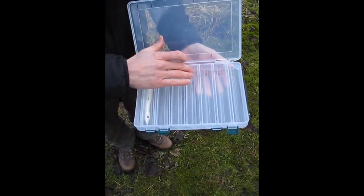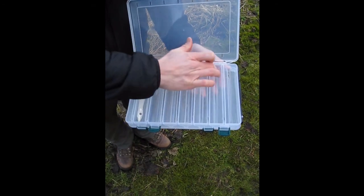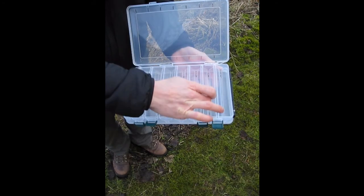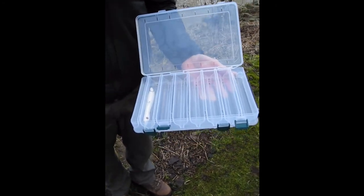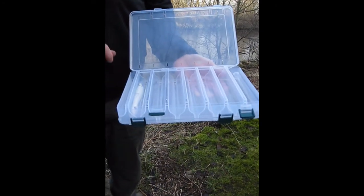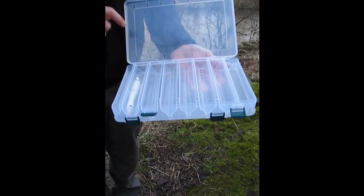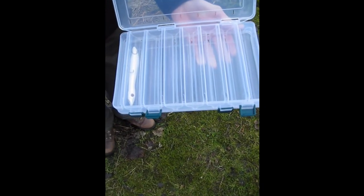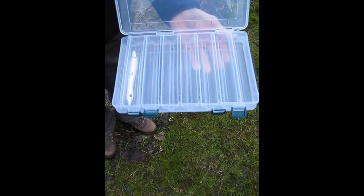The nice feature about this is the boat-shaped bottom of each of the compartments, and your lures sit perfectly in there with the hooks pointing downwards. I will demonstrate that in a minute. Also, what you can see here are the drainage holes, so your lures can go in there wet and you can rest assured that any moisture or water will drain out nicely.